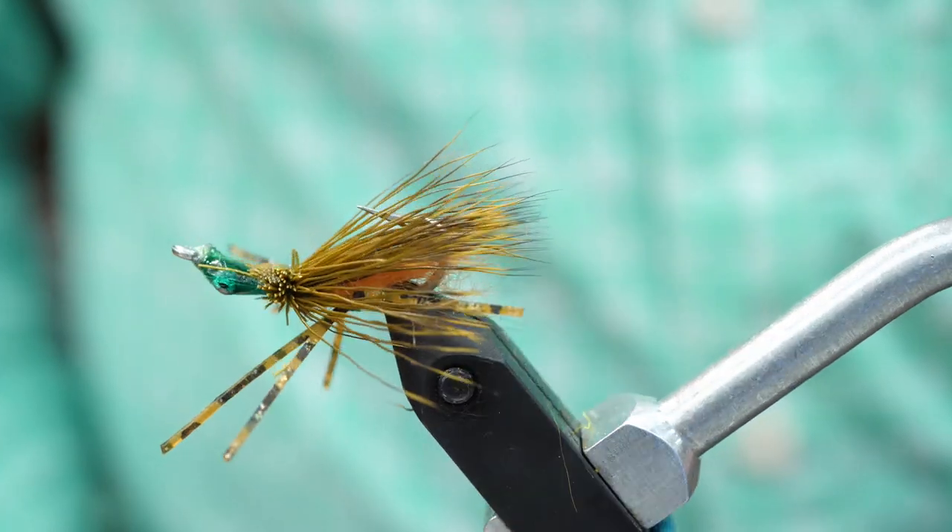I like this fly for fishing shallow flats water, particularly for bonefish, but it's also a good permit fly in larger sizes.